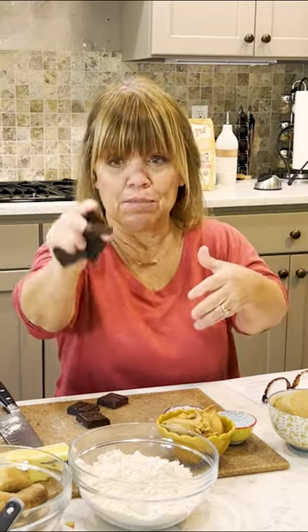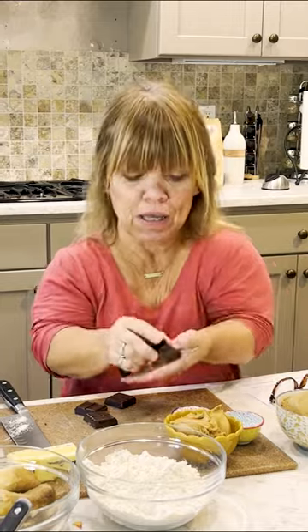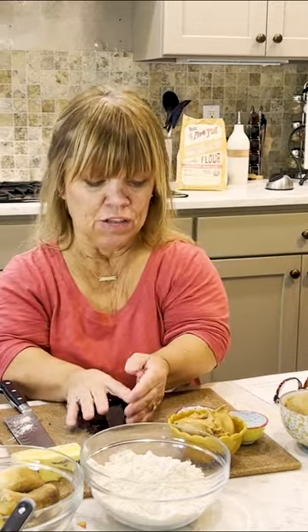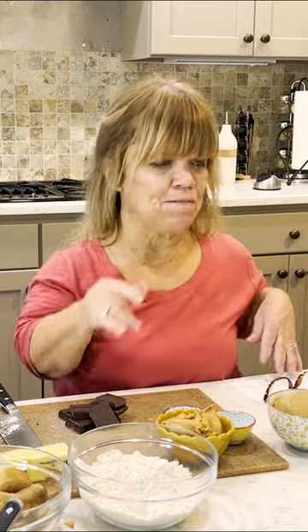I wasn't sure whether I wanted to add chocolate — cut up chocolate, like chocolate chips. I took a chocolate bar and I'm going to be cutting these up. So I think I'm going to go ahead and do that and incorporate that in the muffin too.